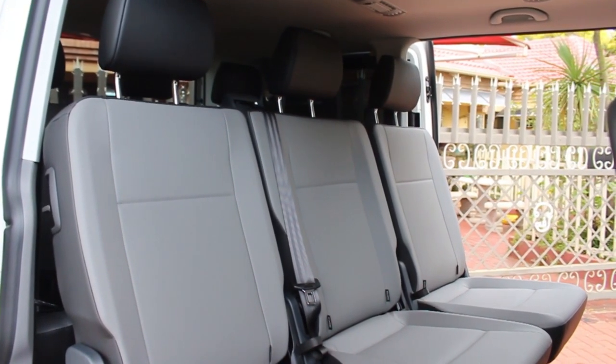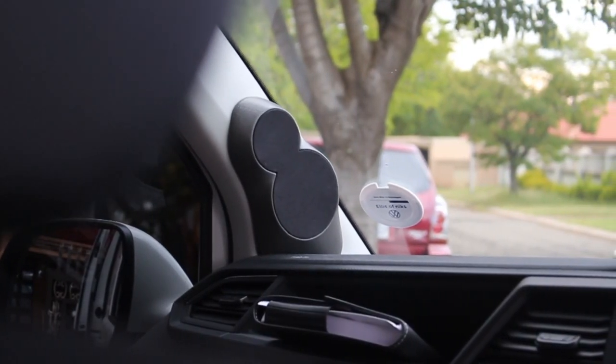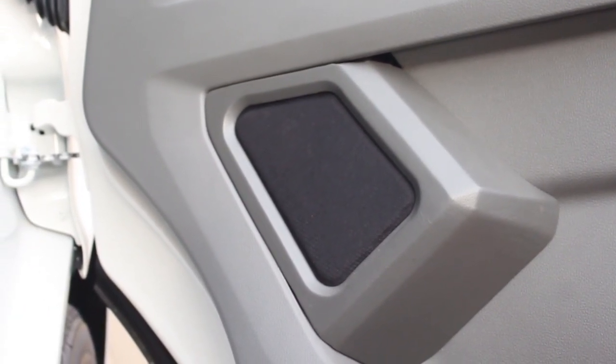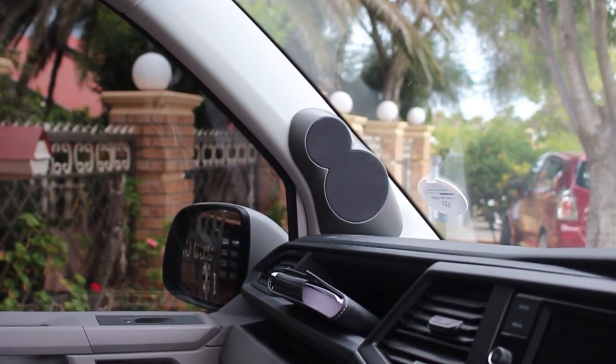We did full sound deadening as well. What we did was a set of Aries three-way system in the front — we did eight-inch mids in the door, a set of three-inch mid-bass in the door, three-inch mids up top, and tweeters as well.